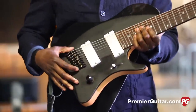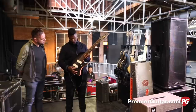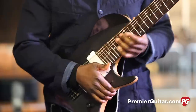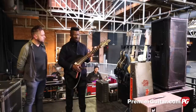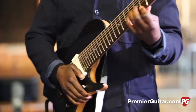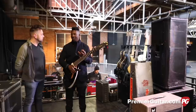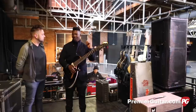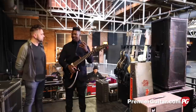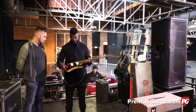I also narrowed the string spacing, which when you subtract a little space between each string and do it eight times, you've really taken off quite a bit. The width of this neck is quite narrow compared to the average eight-string. So if you're a six or seven-string player, this would be the most comfortable eight-string you could find. I do a ton of lead work, and a lot of eight-strings are really geared toward metal and don't feel as great. This is supposed to be a really playable eight-string.